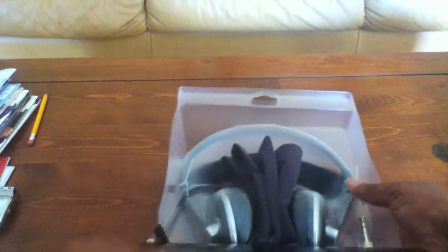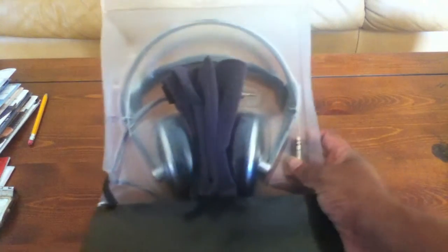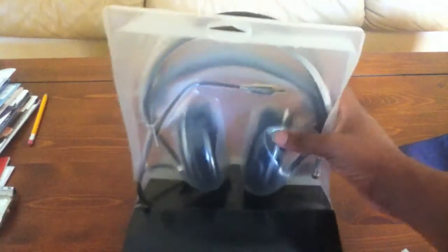Alright, the first thing I noticed right out of the box is a little carrying case that it comes with. It's kind of a suede-type fabric — it's actually a really big case for some really big headphones, and it's a really good fabric. We'll put that to the side.